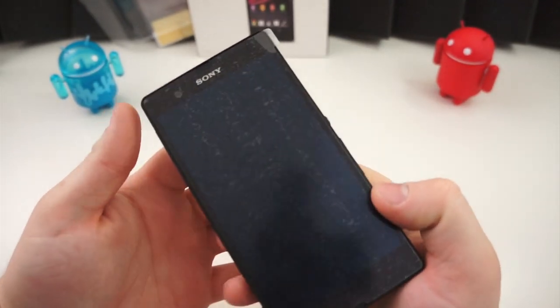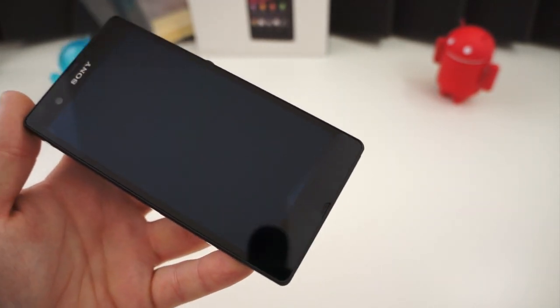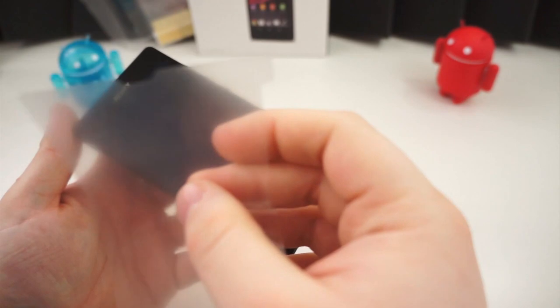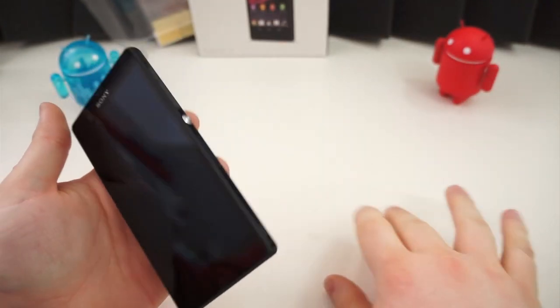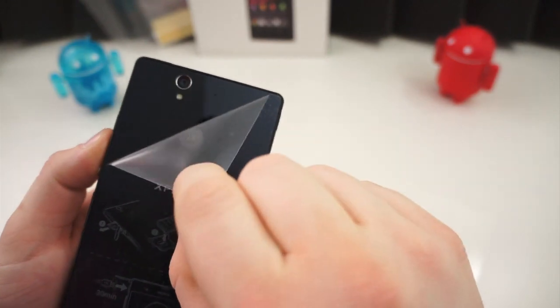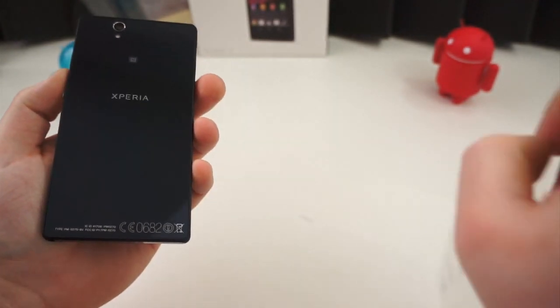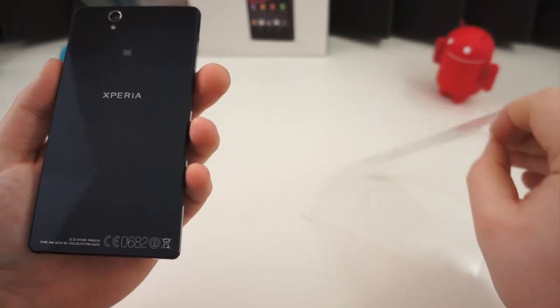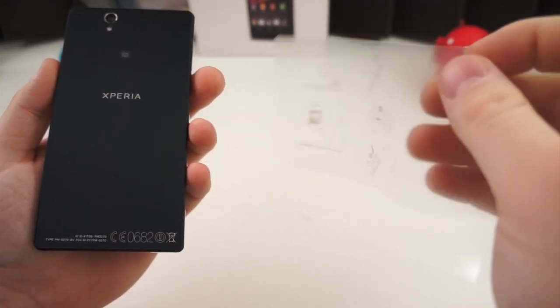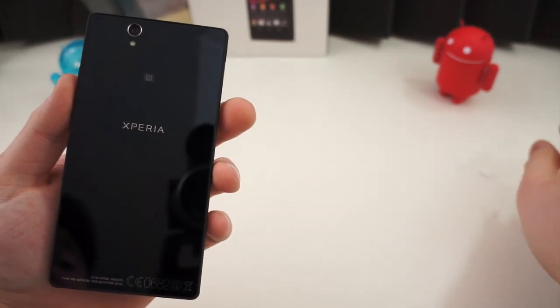Let's get this close to the microphone and start peeling that plastic slowly. Oh, there's no sound — very little sound at all. That's disappointing. I've peeled it slow, and there's no sound from the plastic, and hopefully there is some on the back. Nothing. No sound. Michael Fisher will be upset. It's more of a flimsy laminate than anything — not really plastic plastic. So no sound. Sorry, Michael.